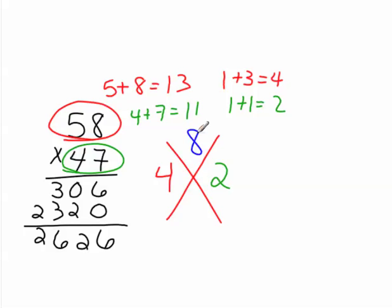But they don't. 2 plus 6 is 8, plus 2 is 10, plus 6 is 16, and 16 is 1 plus 6, which is 7. So there is a mistake in the problem, and the mistake is right here. That should be a 4.